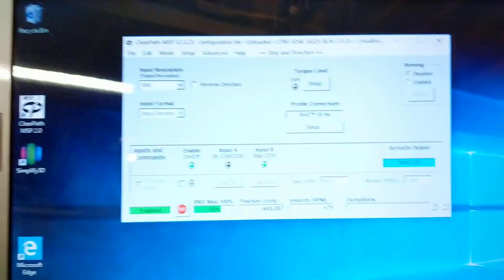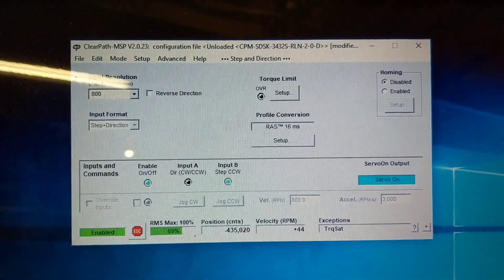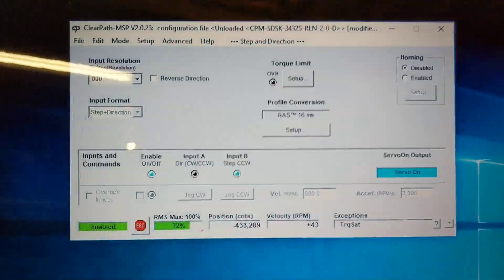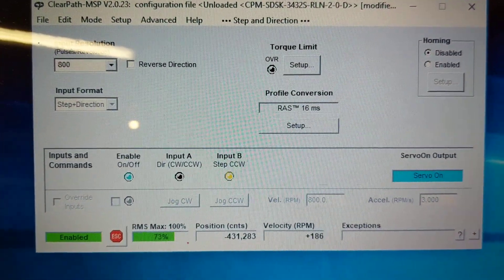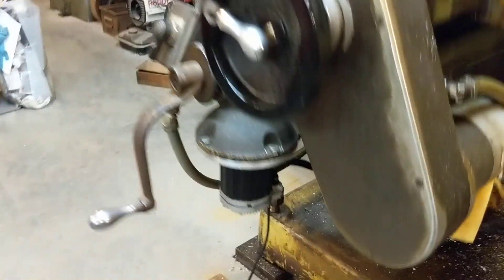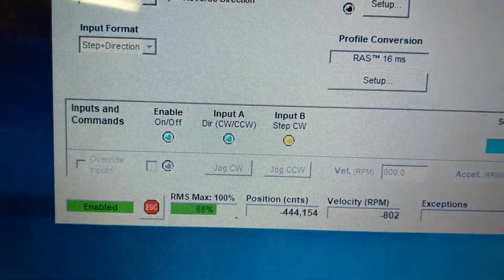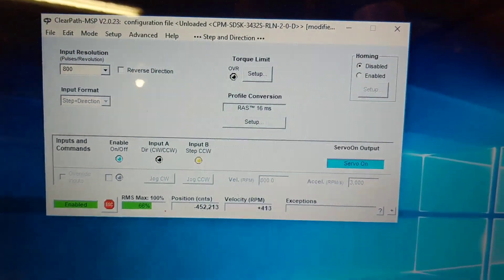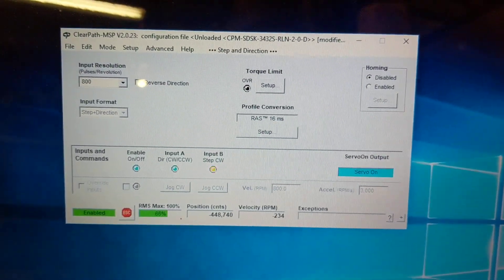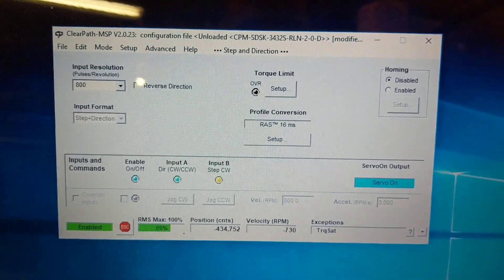Just a little bummed out — I keep getting torque saturation. You can see it's creeping up: 72, 73, 74. Just a bit too much for it. Now it's back down — 68, 69. I'd like to see those numbers in the 20 to 30 RMS range, not dancing up in the 70 to 80 range.